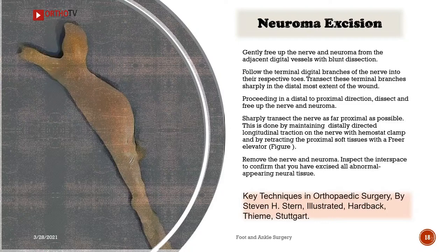Neuroma excision: Gently free up the nerve and neuroma from the adjacent digital vessels with blunt dissection. Follow the terminal digital branches of the nerve into their respective toes. Transect these terminal branches sharply at the distal most extent of the wound. Proceeding in a distal to proximal direction, dissect and free up the nerve and neuroma.